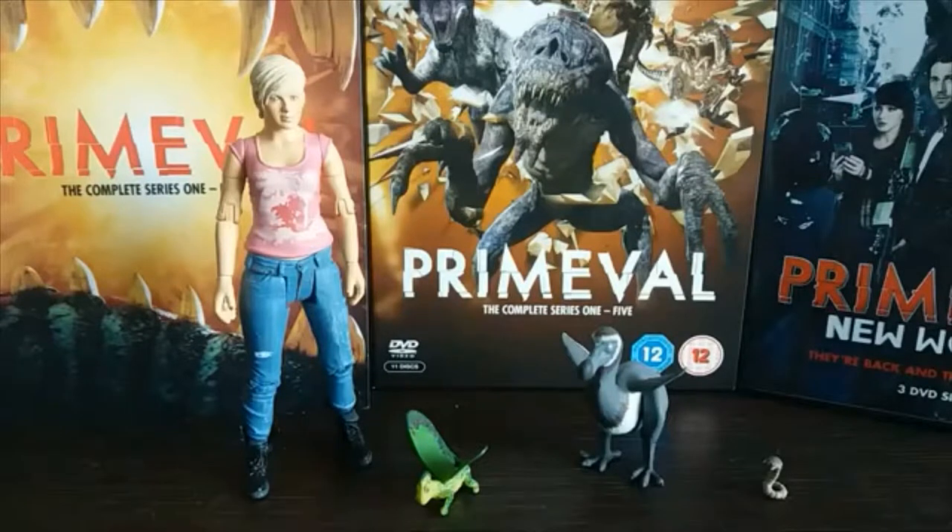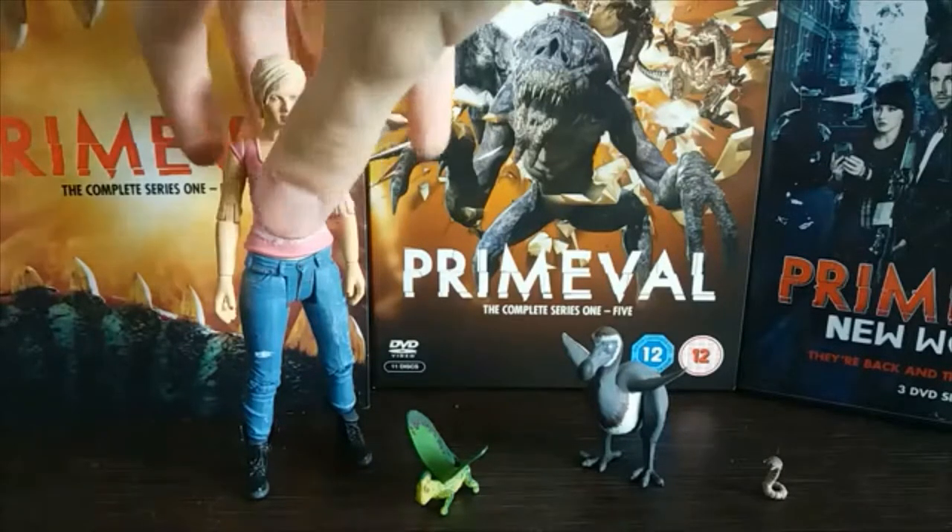Hey guys, it's Hodgepodge here. Apologies if I sound a bit bunged up at the moment — I've got a cold, so my nose and throat are being a bit weird. But today we are going to be doing a review of the Primeval Series 1 Abby Maitland figure, along with the small Rex, the dodo, and the tiny little parasite.